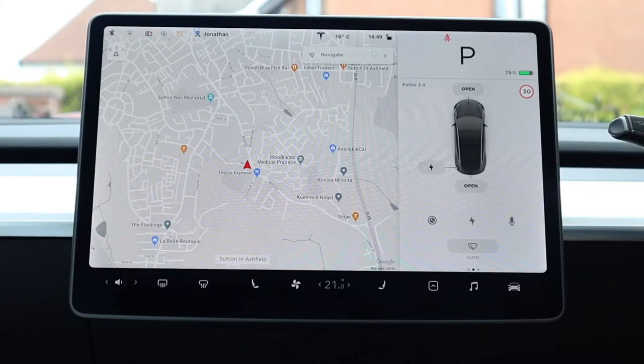The touchscreen is split into three main sections. On the right hand side you've got your primary driving information. Along the bottom you've got your taskbar with various commands, and then the larger section on the left generally displays your navigation but changes depending on what you're selecting and what menu you're in.